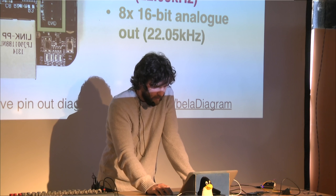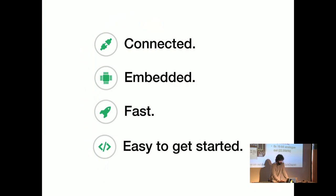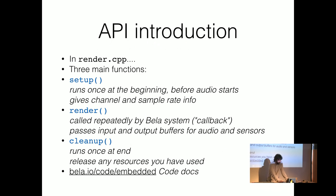This is the board layout. The board connects, embeds, and should be easy to get started with. The API wraps everything into a C interface: you have a setup function, a render function which is the audio callback, and a cleanup function at the end.